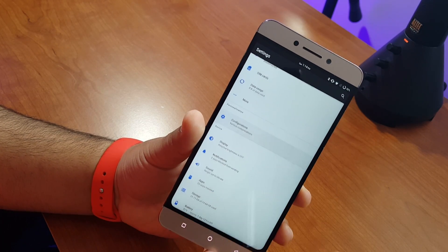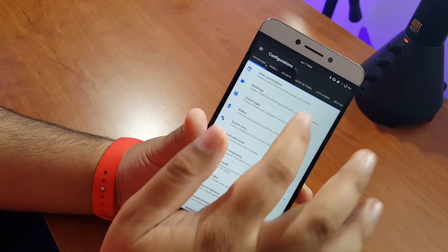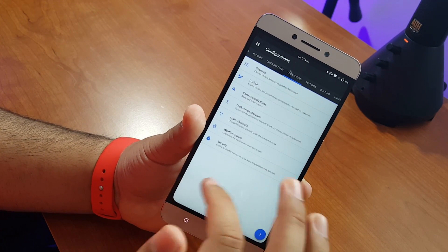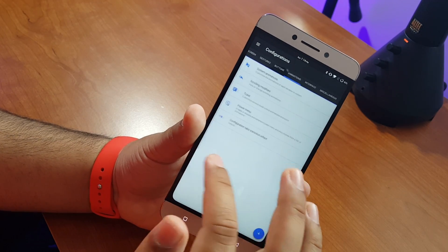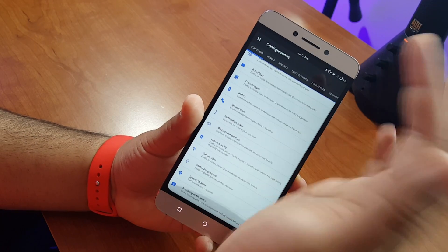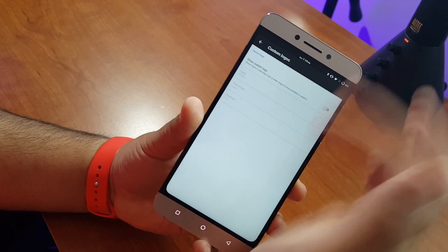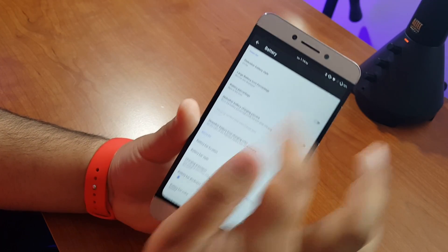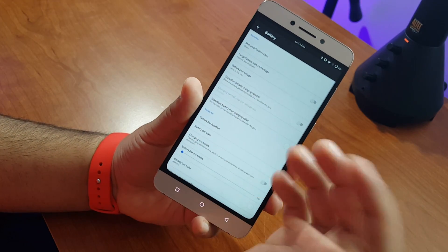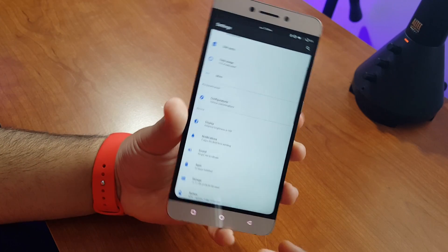Let me show you the configurations for this ROM — ridiculous. You have status bar tweaks, panels tweaks, recents tweaks, quick settings, lock screen, gestures, buttons, animations, interface, miscellaneous. And all of these have like 15 menus, and inside each of those there's another three or four menus. So you've got hundreds and hundreds of tweaks to play with while setting up the phone or going through and customizing your device.